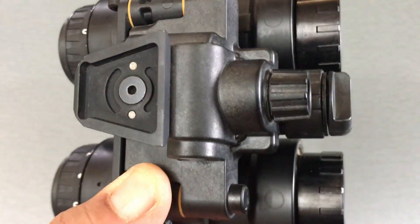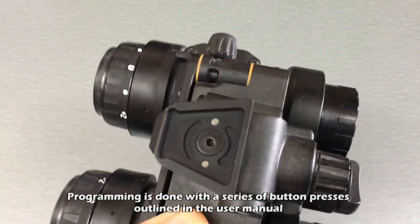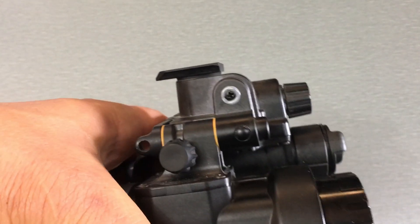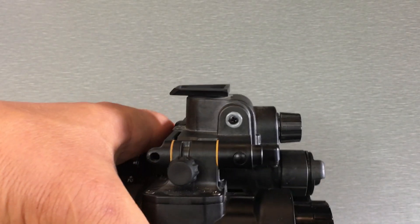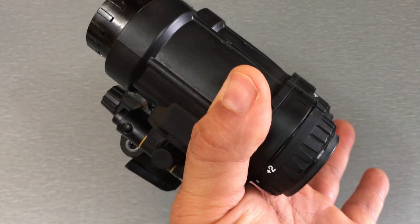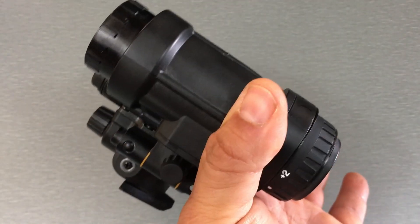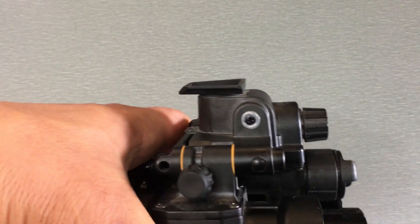The power switch also functions as a way to program the goggles. You can set whether you want this thing to turn off automatically when you stow it or not. The way it comes standard: when it's down in front of your eyes and you flip it up, the 1531 goes into a sleep mode. When you bring it back down within 30 minutes, it turns back on automatically. If it's up for more than 30 minutes, it permanently turns off and you'll need to press the button again.